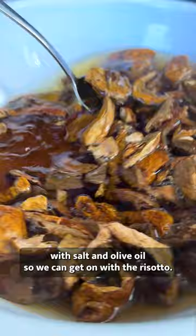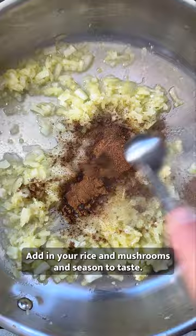Fry off onion and garlic with a bunch of herbs and spices. Add in your rice and mushrooms and season to taste.